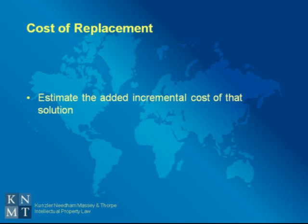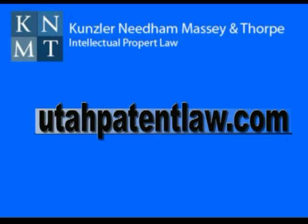That added incremental cost then becomes the value of the patent. I'm Scott Thorpe, a registered patent attorney, and if you'd like more information on valuing patents, please visit our website.